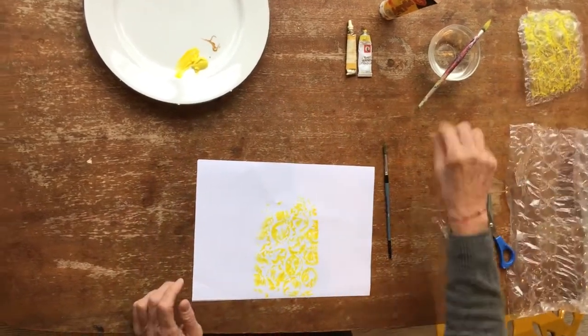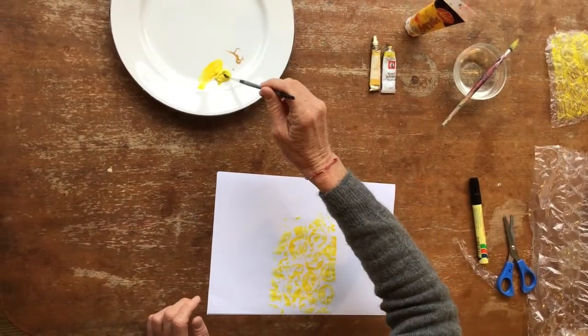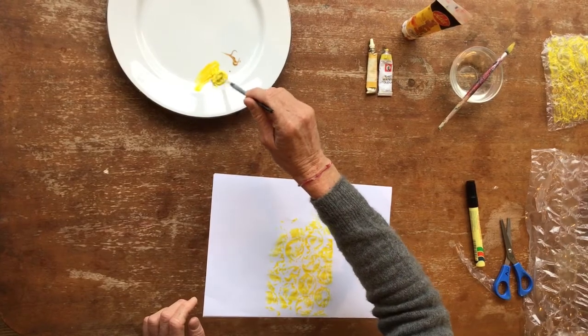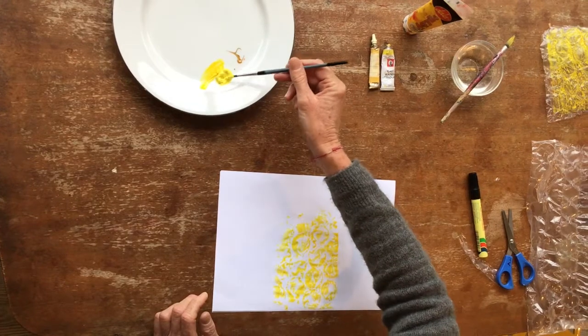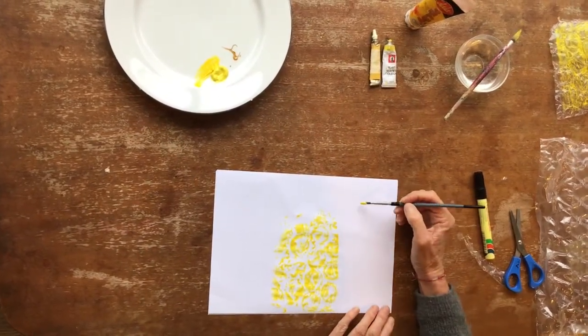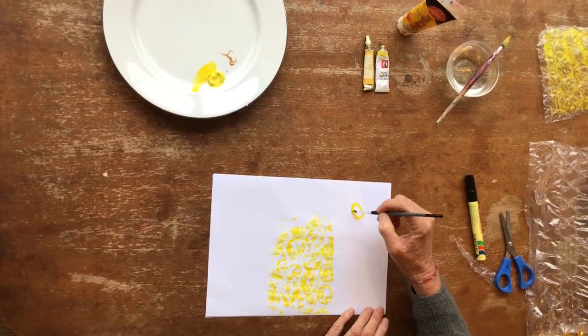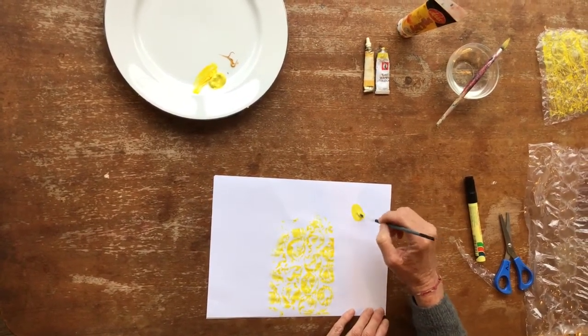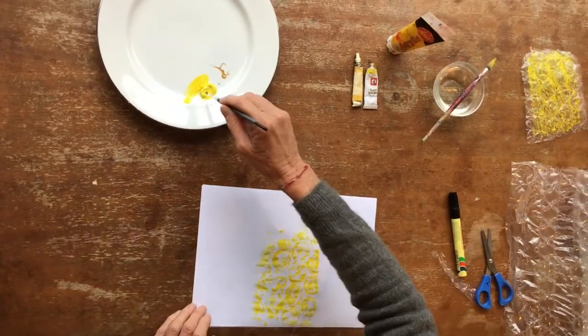Now I'm going to take my smaller brush and get some yellow paint. What colour are bees? They're mainly yellow and black, that's right. And now we're going to paint again just an oval shape. Remember, it doesn't matter if yours doesn't look like mine — anything will do. That's a little egg oval shape.